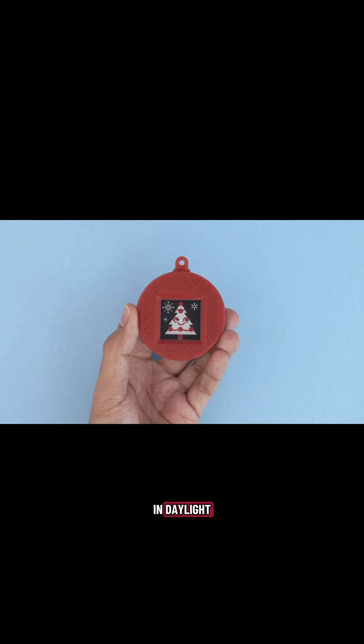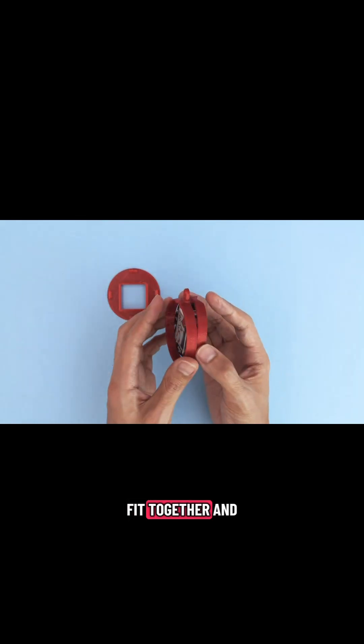The display is even readable in daylight. The 3D printed parts snap fit together and secure the PCBs without any glue or screws.